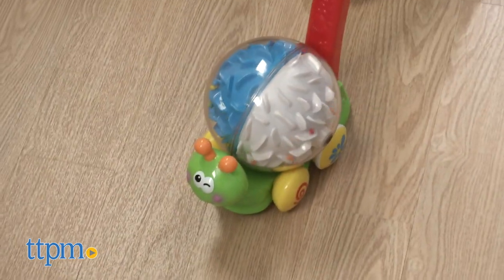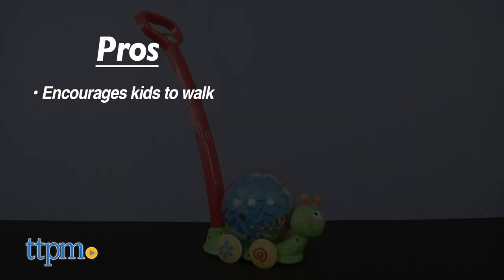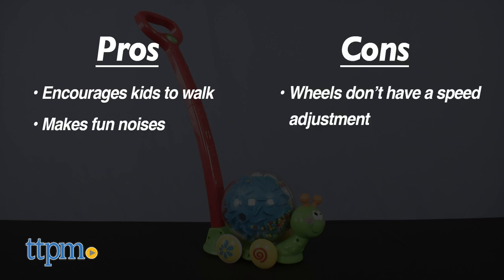What about you? Leave me a comment below. My pros are it encourages kids to walk and it makes fun noises. My only con is that the wheels don't have a speed adjustment. I give this 4 stars.